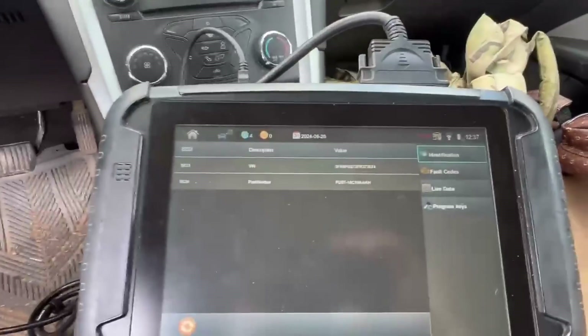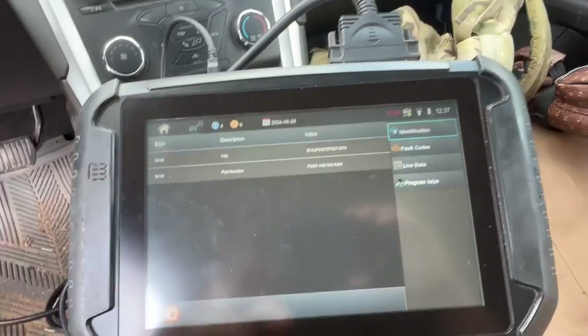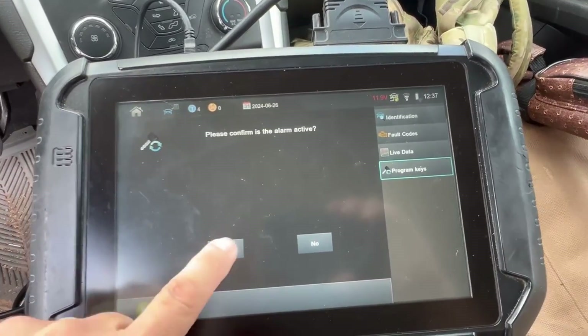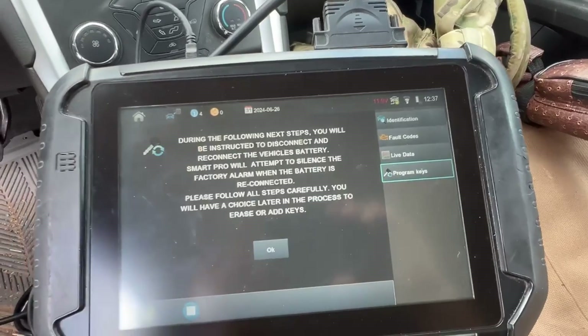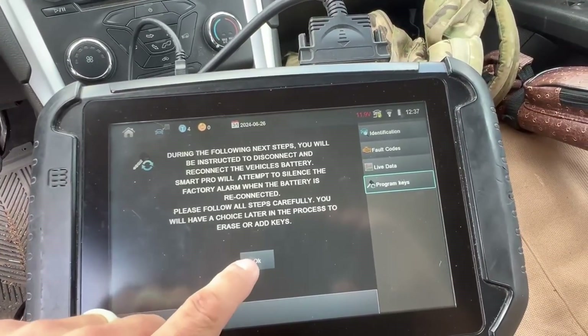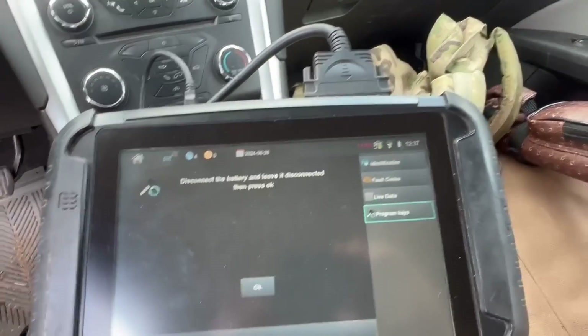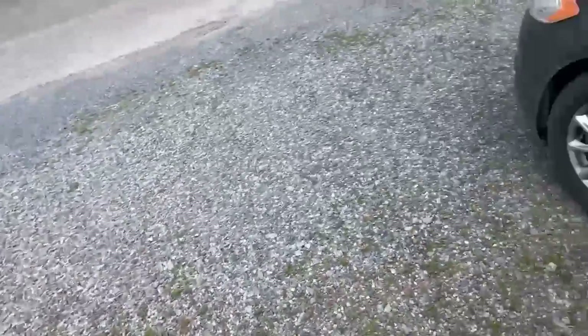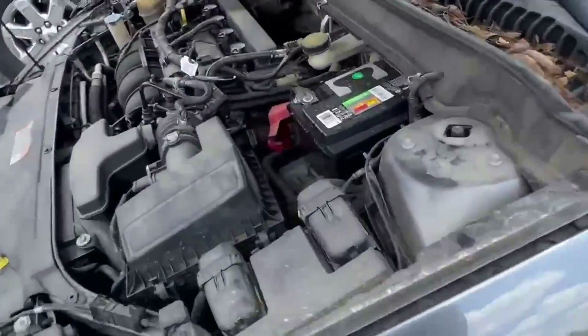We're going to program keys. We do have an active alarm. We've got the ignition off. We're going to need to disconnect the battery — we've already loosened up the cable, so we'll go ahead and disconnect it.